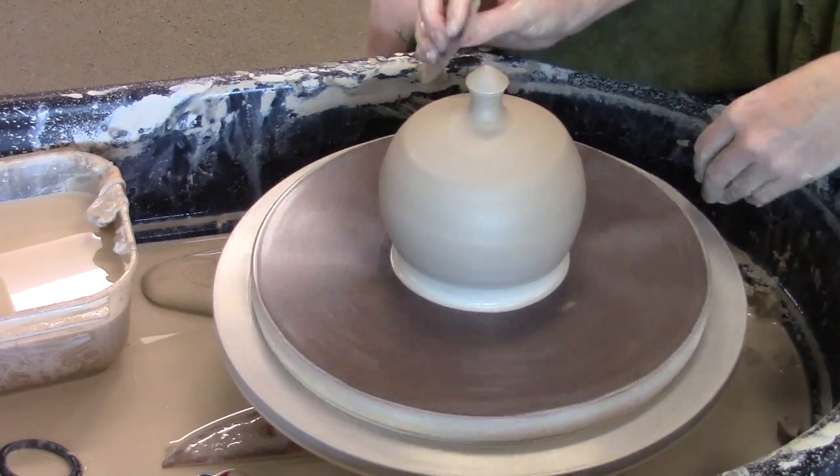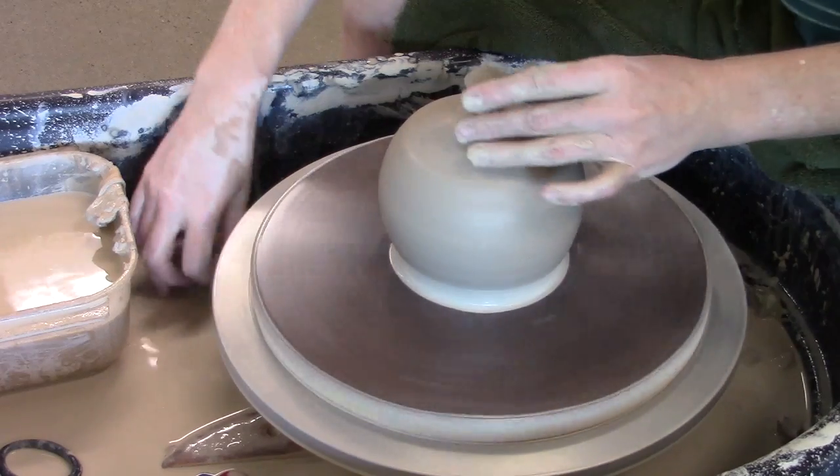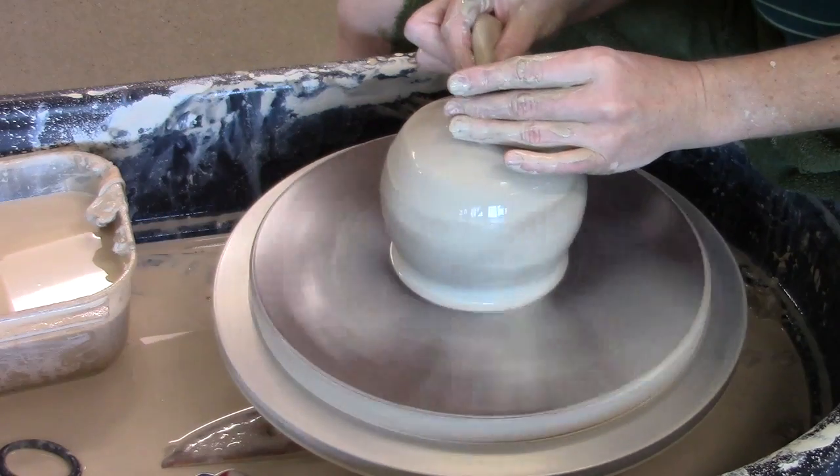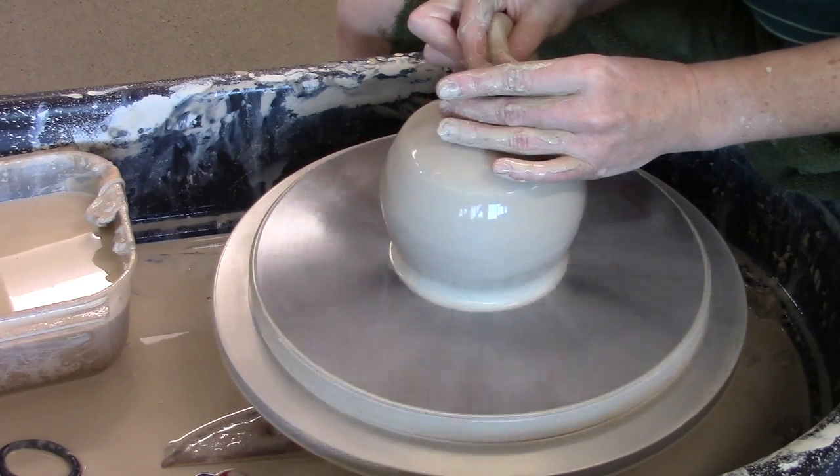So I'm using a rib basically to get this wobble out and get some shaping happening on my knob handle here. I get a little dry, so I'm going to add some water and work on that.